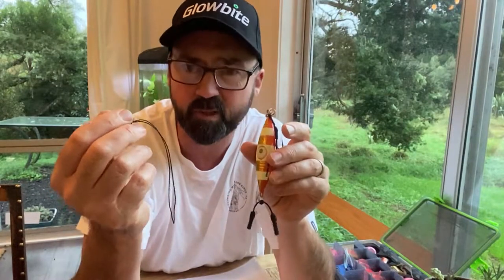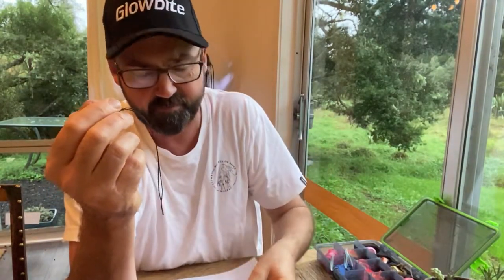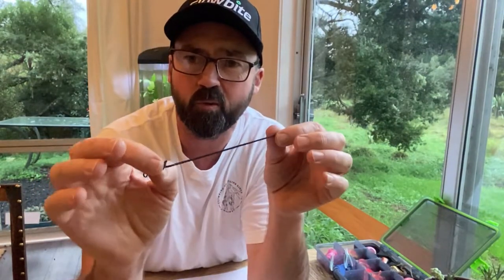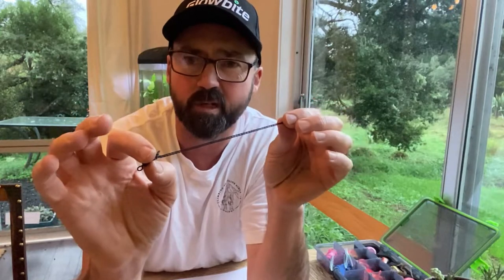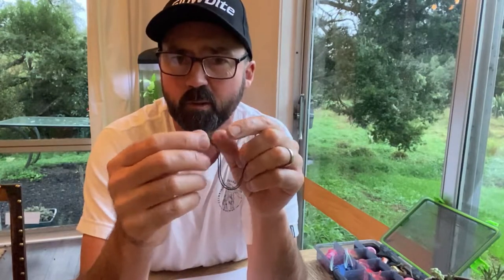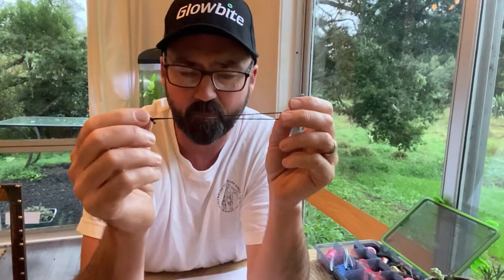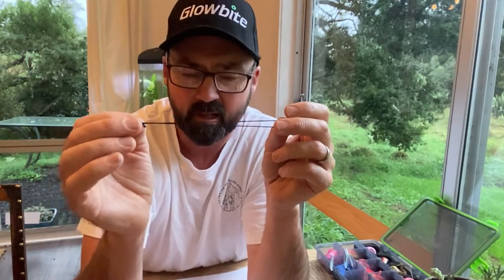Big shout out to all the subscribers for Fishing Innovators who are effectively part of the test team for Globite. We've been working with quite a few of them last winter trialling all sorts of different things to try and come up with a solution that would mean you're not losing lures in the winter time. We did trial quite a bit with steel traces but found they just weren't flexible enough to allow your lure to move naturally, and so that's why we went to Kevlar.